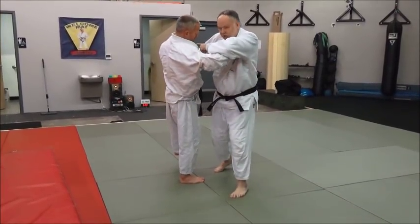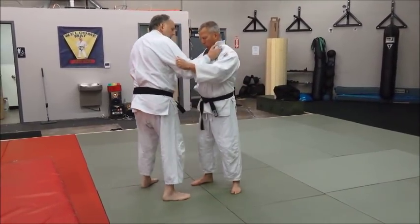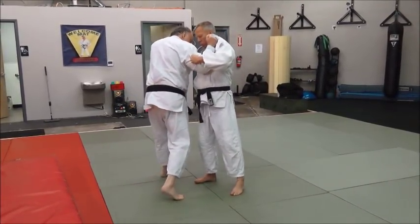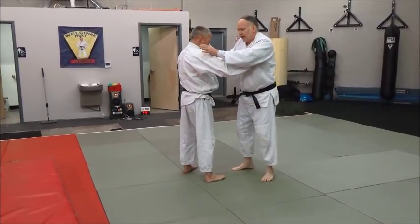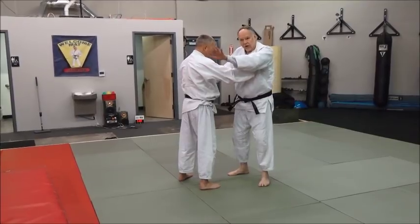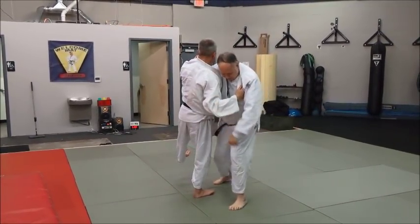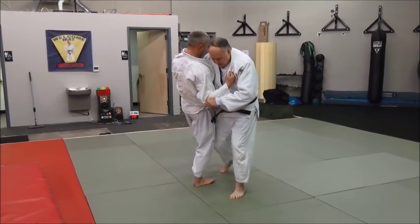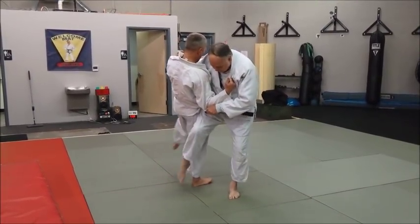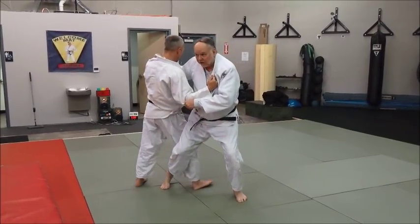Pop him up, set up here, and set your power hand here — your suri te on the sleeve from the lapel — and pop him like this. You're breaking his balance to his right rear corner, to my left front corner, like this. My step in, just like this, and I'm going to drive my foot through. Instead of hooking his foot or reaping his foot, I'm going to simply plant it on the mat.